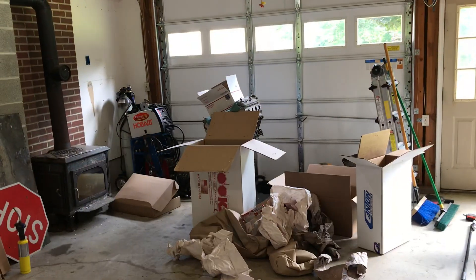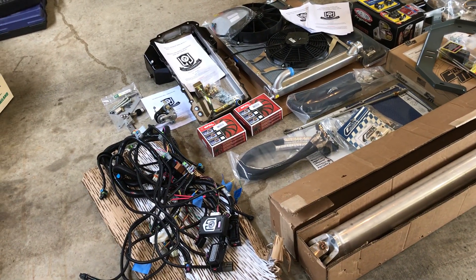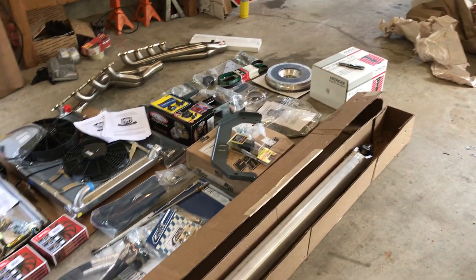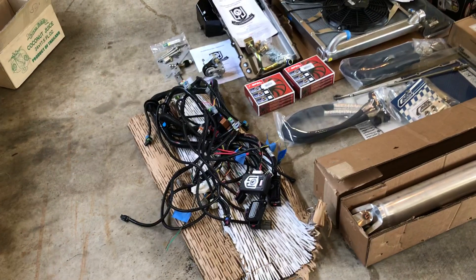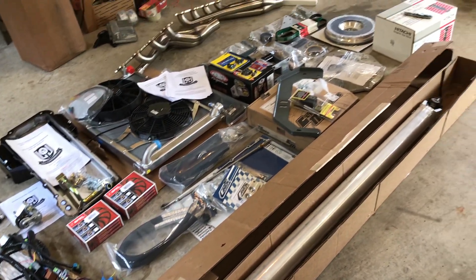I guess I could start bolting a bunch of it on my 4.8 just to get rid of it — oil pan and everything else — put it all on there ahead of time. But wow, just look at that pan. Let's just pan across all of this stuff. Wow.